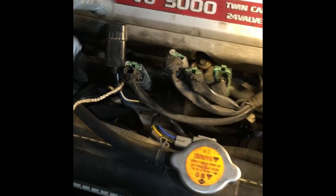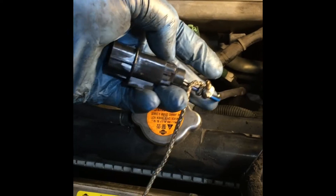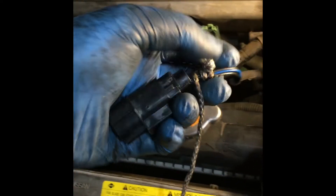I got it threaded in — that was not really hard. I tried to route this wire up here. In order to get it up there, I dropped a rope down and tied a knot, tied it to the wire so I could come up here and just pull it up.